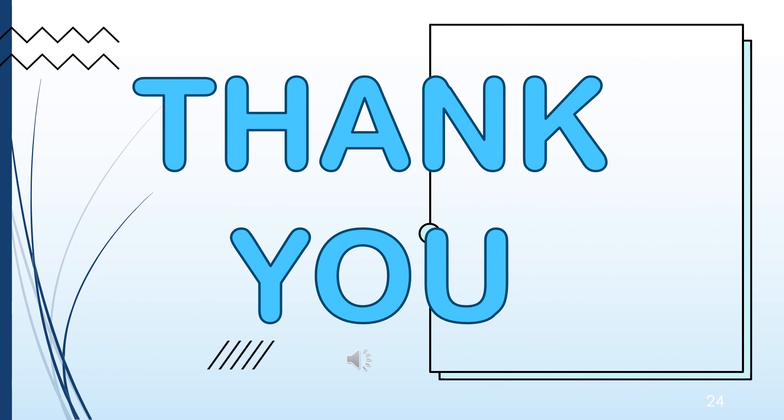Thank you for listening and watching. Enjoy doing your performance task assigned by your teacher.